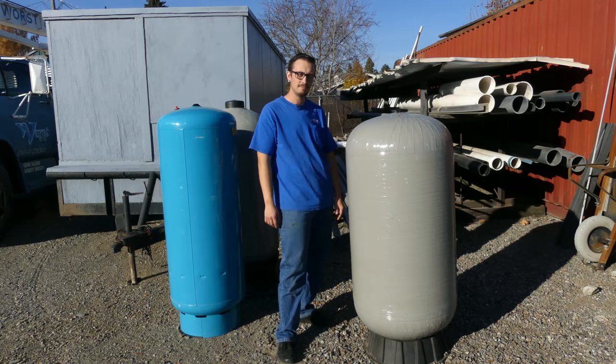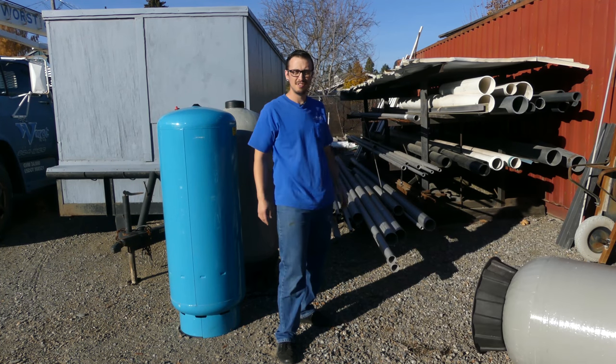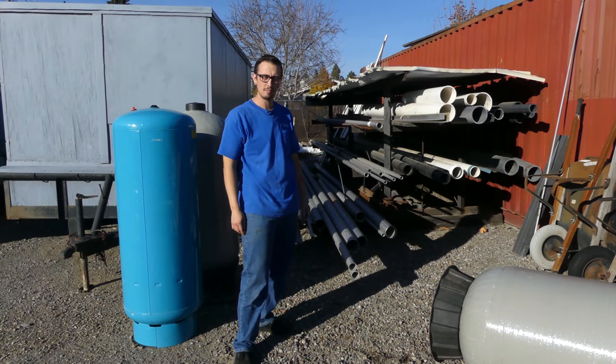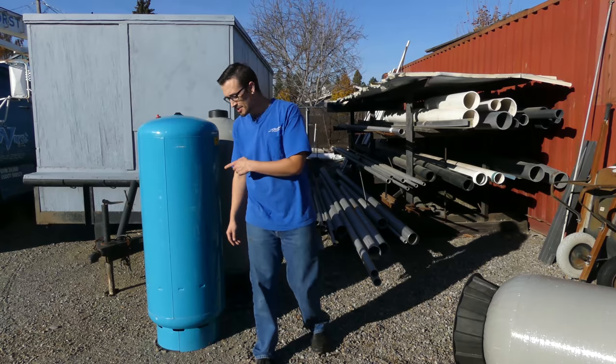So to answer your first question, if it's a fiberglass tank, not very long. Fiberglass tanks are junk. Don't ever buy them. You want to get yourself a steel tank.